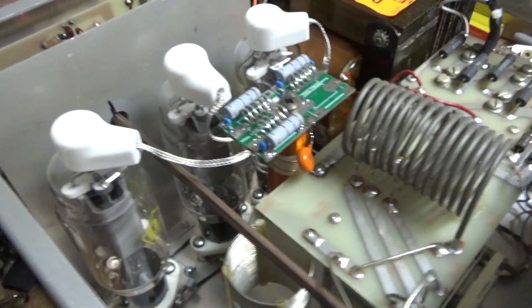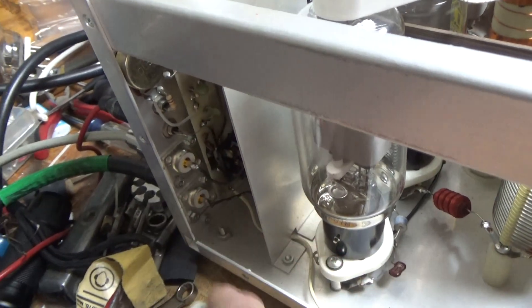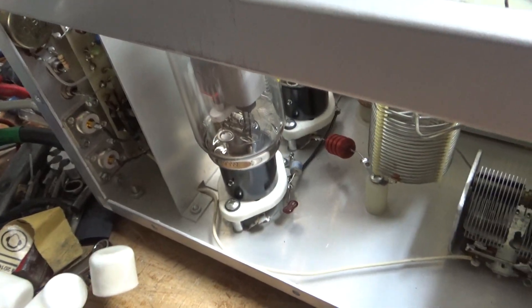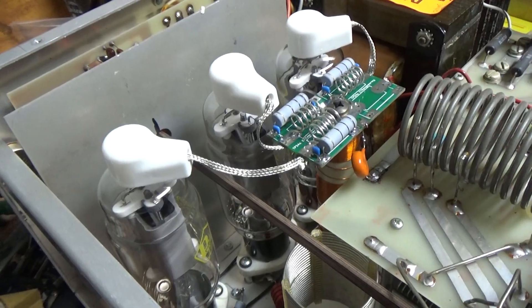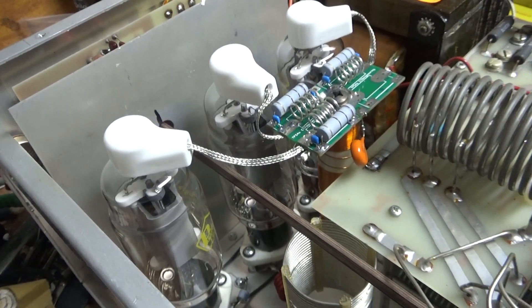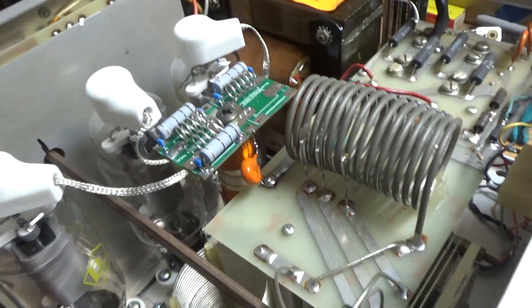I cleaned the TR/bias relay with Deoxit. Added new SO-239s from Max Gain Systems — awesome company, awesome customer service. Brand new set of Pentelab tubes — awesome company. Brand new parasitic board. Brand new plate choke. Brand new plate blocking capacitor.